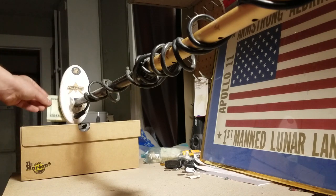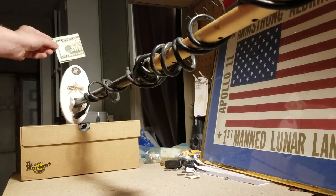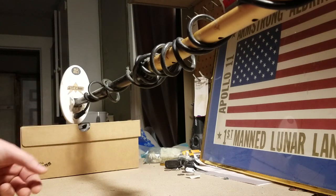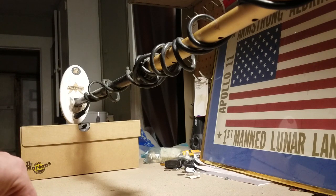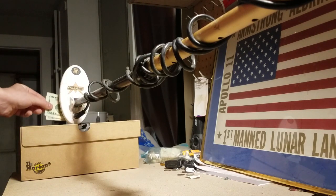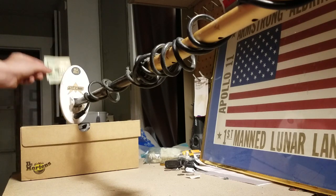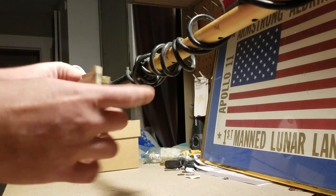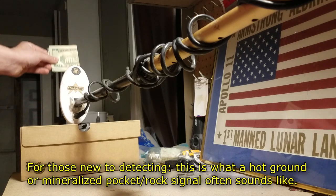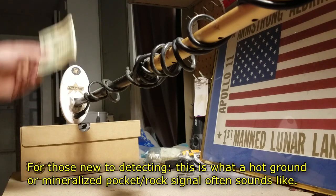I'll put the bill in the hand — it's basically touching the coil there. And it is making a slight little blip. I turned it on just how I had it; I haven't ground balanced this machine. We're in low mineralization, audio boost, full sensitivity. Let's turn the ground balance all the way to the left. Now let's try it — it's almost like a hot rock signal. So let's try a whole stack — there's a hundred dollars, five twenties. Quite a bit stronger signal.